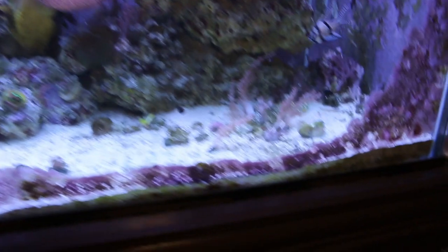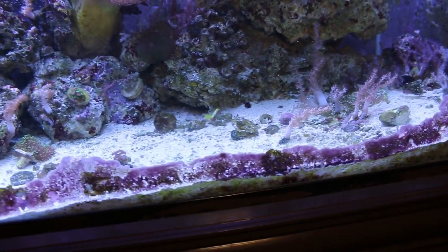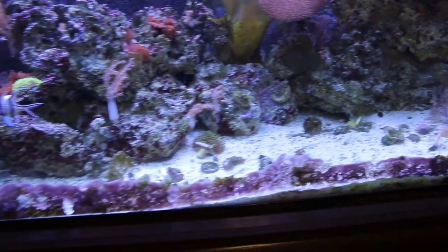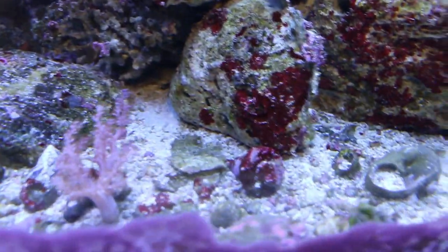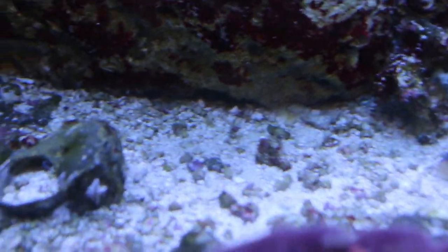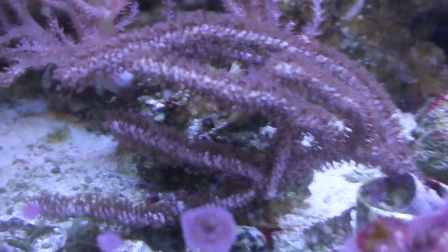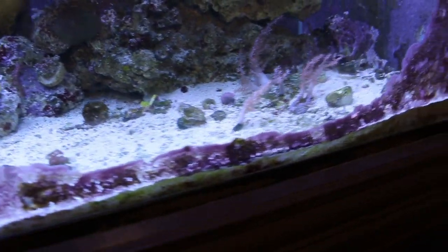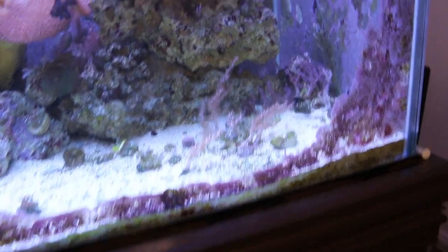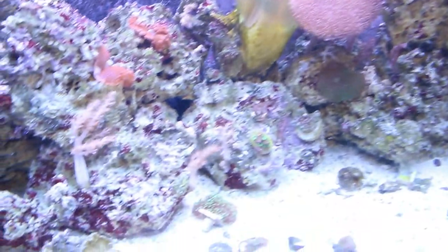Here is the reef tank right now. We have plenty of sand over on one side, but the issue is that circulation pumps push the sand around and move it over time. Combined with regular maintenance like siphoning the sand bed, you start to lose sand. Sand also acts as a good buffer for your pH. You can see there are old frag plugs and empty snail shells down here, and a nice gorgonian I've added. Overall, there's hardly any sand on this side of the aquarium, while there's plenty on the other side.